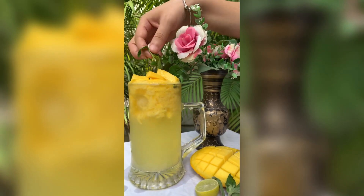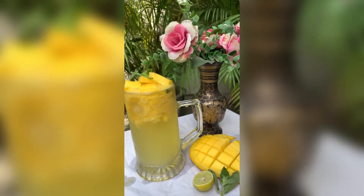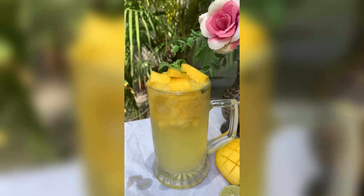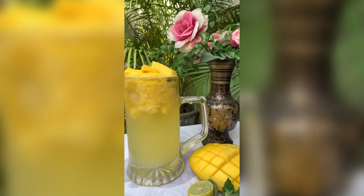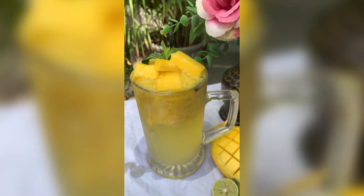Like shown in this video, then add a mint leaf on top. So our mango mojito is ready! Do try this summer drink at your home. Agar apko meri video achchi lagi then do subscribe my channel and press the bell icon. Thank you for watching!